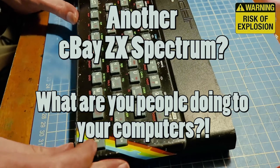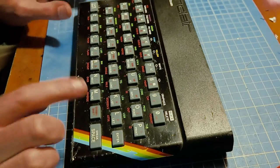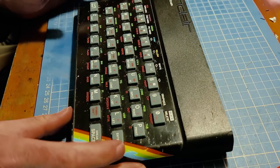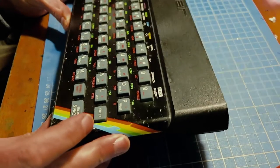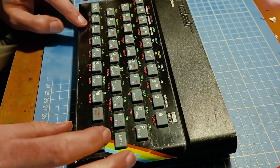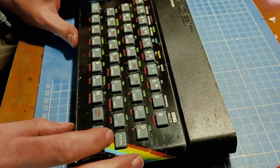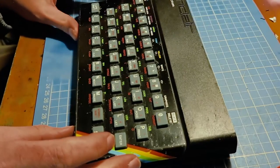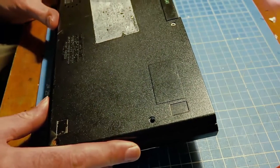Welcome back to another eBay Spectrum special. Unlike the last video I actually know that this one works — well, actually that's a lie. I've seen screenshots of it on eBay working, it doesn't necessarily mean it's going to work when it arrives. So it's in a bit of a better condition than the last one — actually, this thing's in a bit of a state, I'll be honest. There's some highly questionable sticky stuff on the keys which I don't particularly want to touch, and something very strange has happened to the faceplate — it's almost melting in places, which is really odd, I've never seen that before. It's a very strange finish. And there's only one screw holding it in the back, so somebody's obviously been in there.